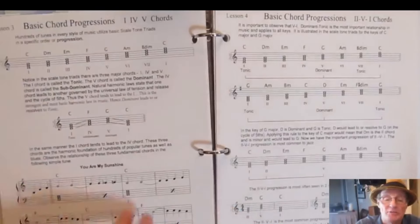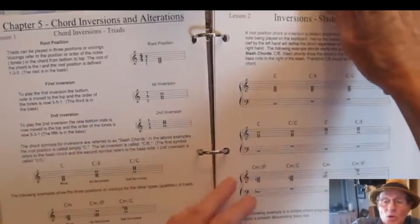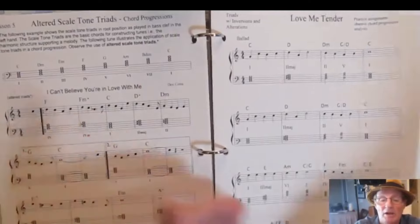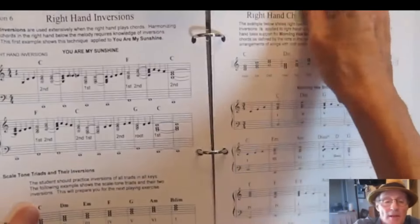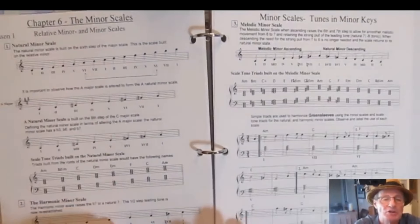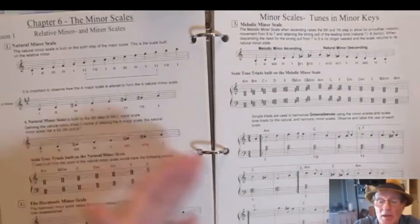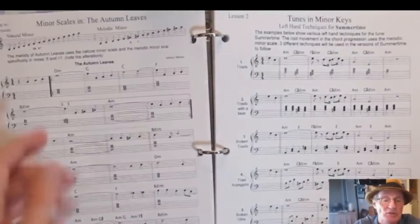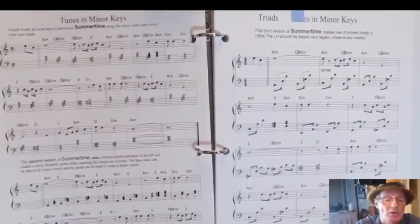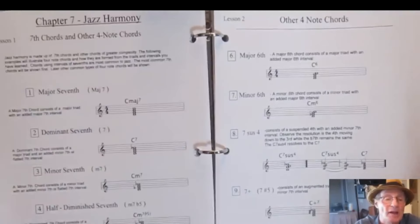I get into chord progressions and you get your first tune to play — a very simple tune with 2-5-1 chord progressions. You get into inversions of chords, then altered triads and a couple more tunes to learn. Then you get into right-hand chords. Chapter 6 covers minor scales: natural minor, harmonic minor, melodic minor, with tunes that apply these specific scales. Here are various left-hand techniques, including tenths and broken tenths on a specific tune.